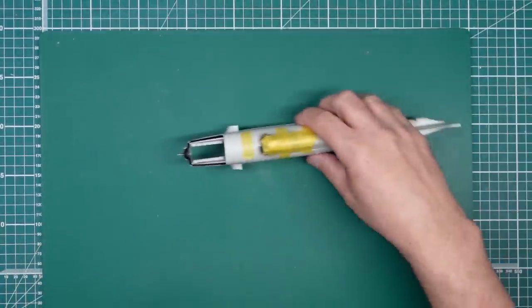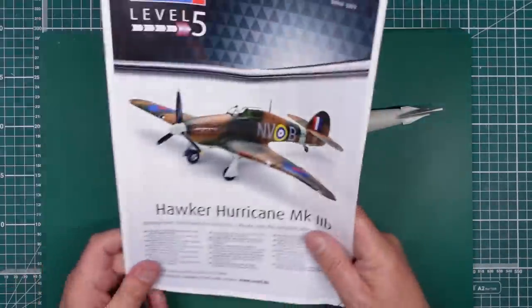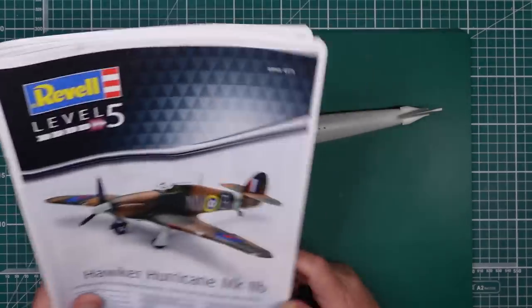Hi guys, Nigel here with you at Nigel's Modeling Bench. Welcome back to the channel. Here's part two of this build of this lovely little kit from Revell - this is the Hawker Hurricane Mark IIB.